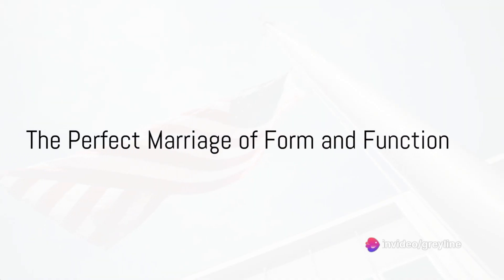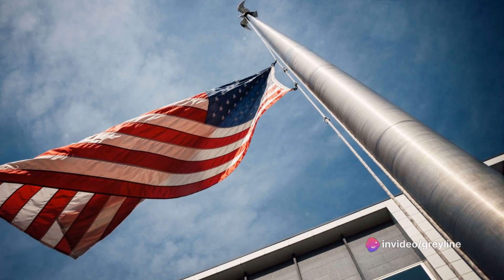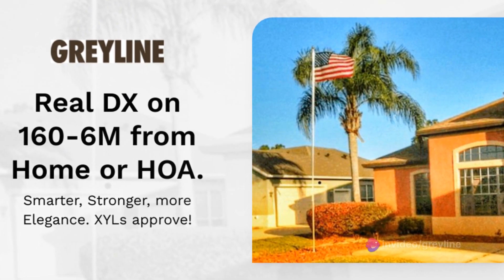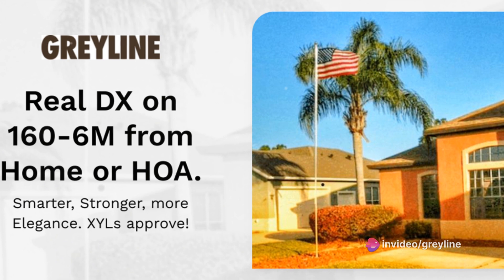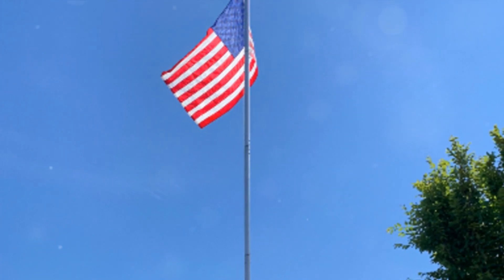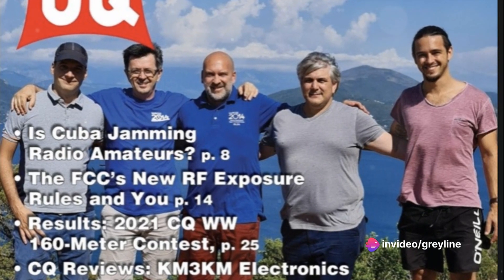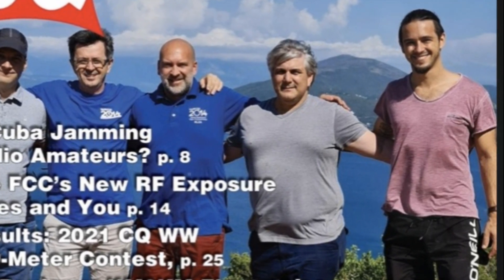Ever grappled with the daunting task of setting up a ham radio antenna that not only performs exceptionally, but also merges seamlessly with your home's aesthetic? It's time to put those worries to rest. A vertical antenna made right here in the good old USA is a solution that marries form and function in the most harmonious way. It's a beacon of craftsmanship, a testament to the strength and intelligence that goes into making every piece. This vertical antenna isn't just a piece of equipment.